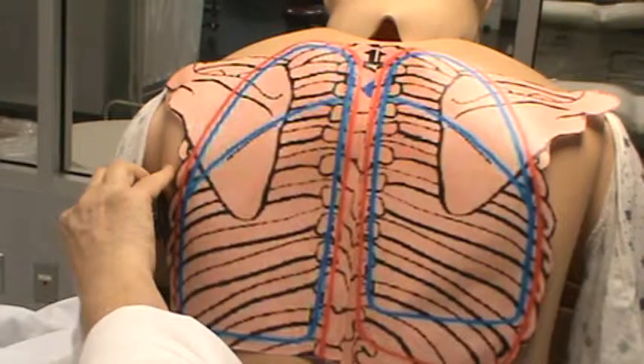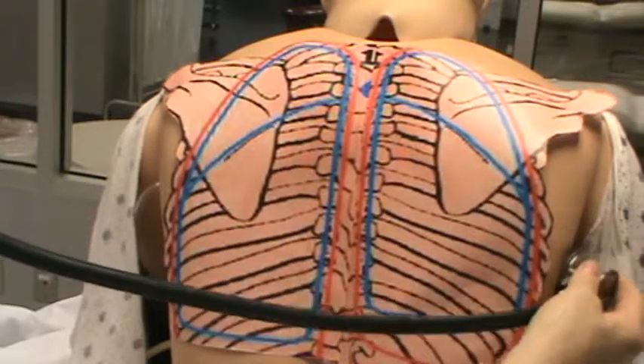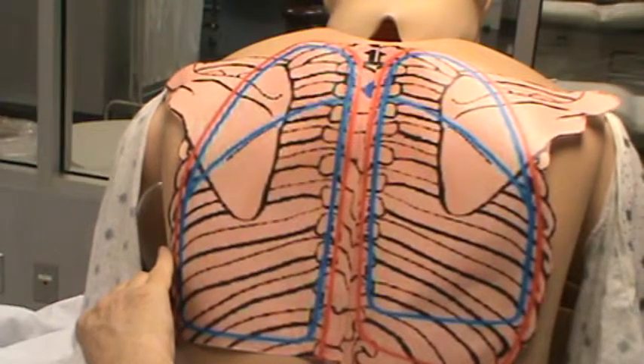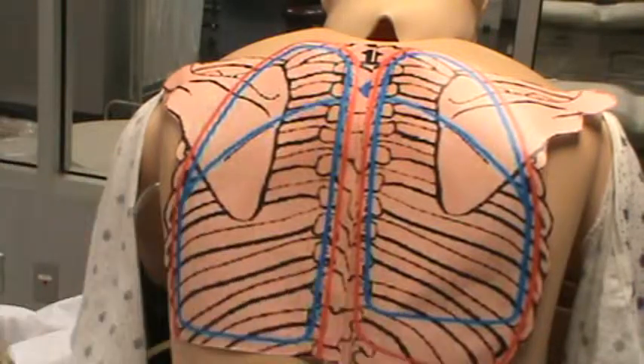You would make sure you auscultate on the sides as well. Then you're done with the posterior and you're ready for the anterior.